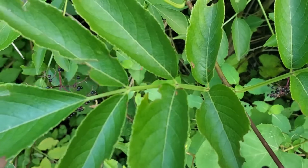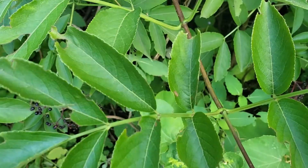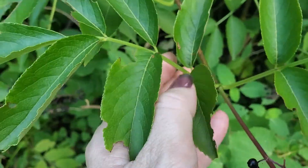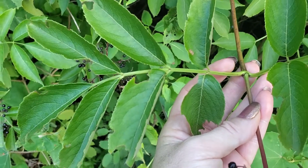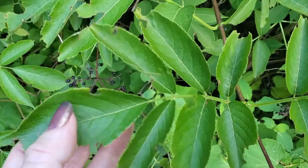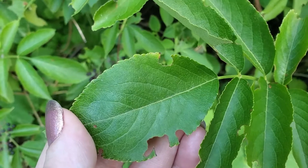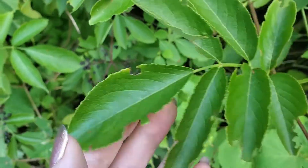So once you notice that the dogwood has one simple leaf with a smooth edge, and the elderberry has a compound leaf with many leaflets where each leaflet is serrated, it's pretty easy to tell the difference between silky dogwood and elderberry.